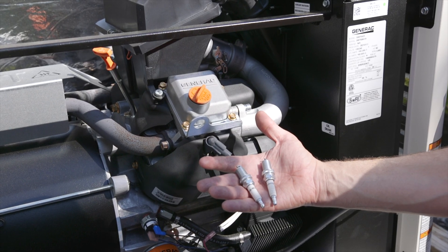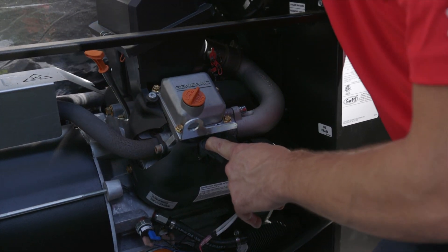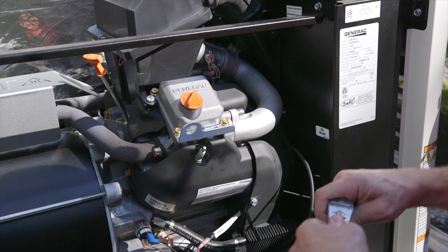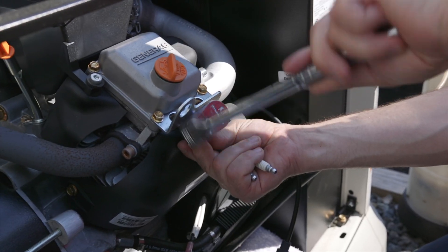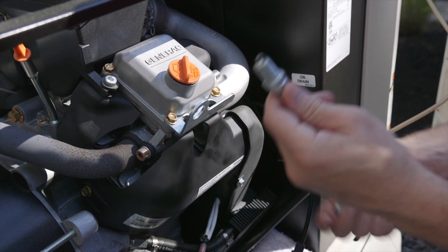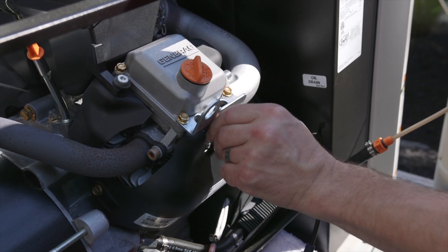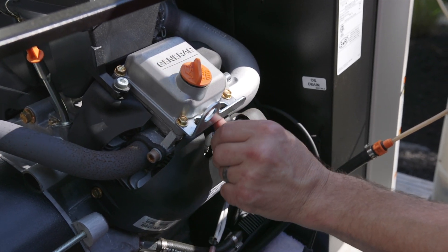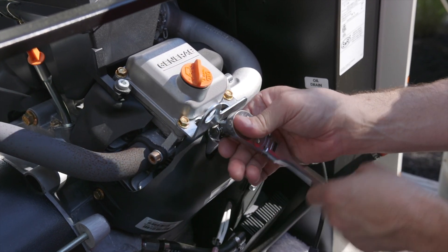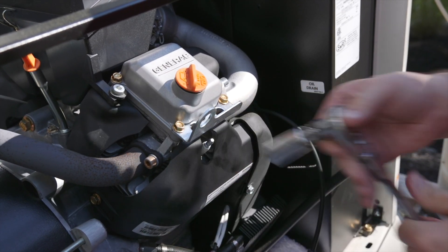Now we're going to be replacing the spark plugs. This generator has a V-twin engine. There is a cylinder in the front and a cylinder in the back. Now we're going to start on the front. We can discard the old spark plugs and install a new one. Start that by hand, get your ratchet and torque to spec.